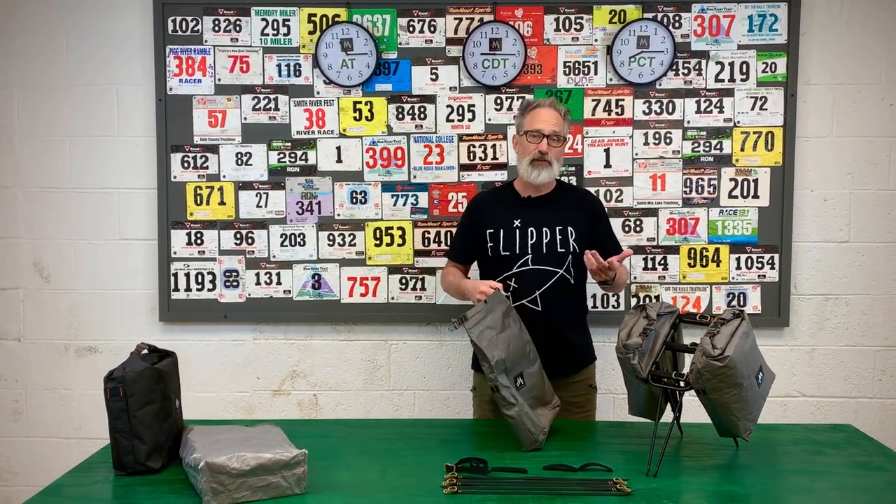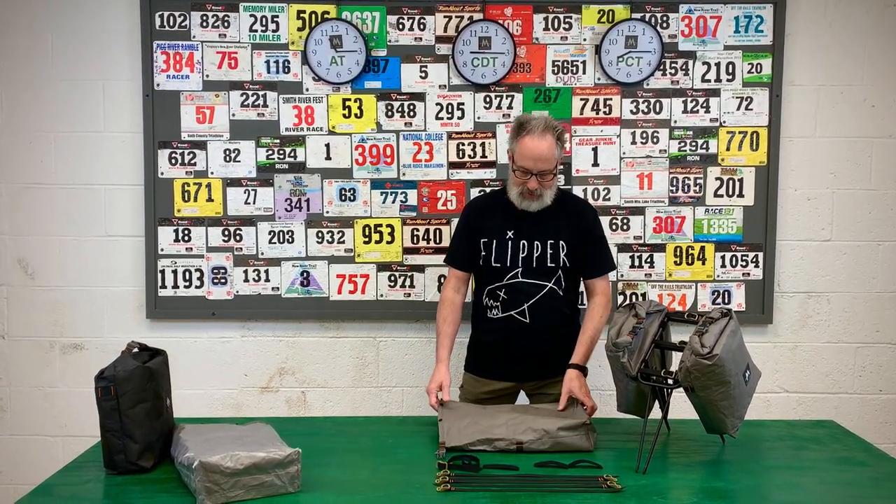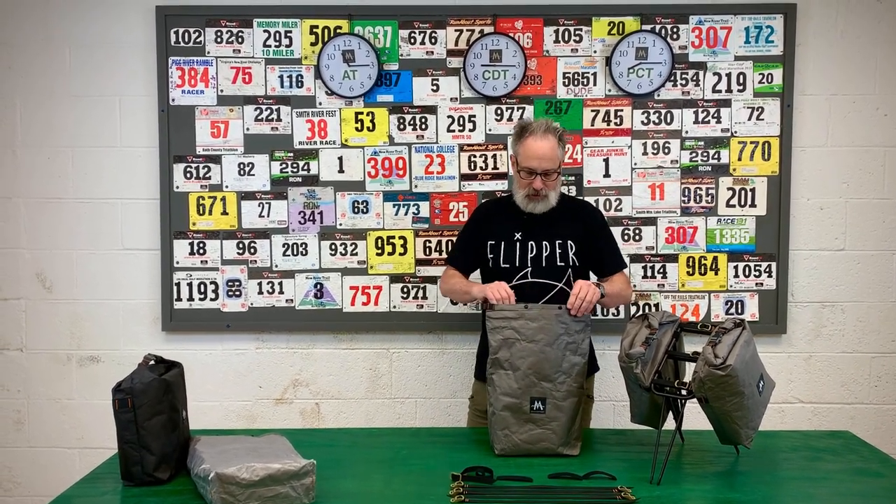I've been using these for about a year. I built them for myself and took them on a number of bikepacking trips to test them and refine the size, and I landed at this size as being the optimum for most of my trips.